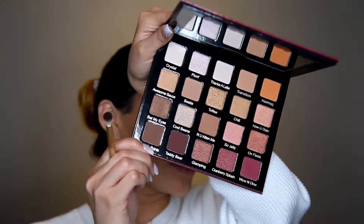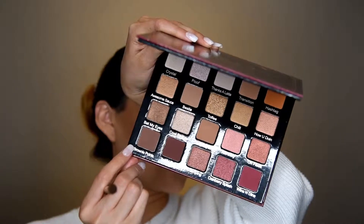Next I will be taking the color 'Brownie Points' — yeah, that's how it's called — it's this brown one in the corner, and with the same brush I'm going to apply it again in the crease.